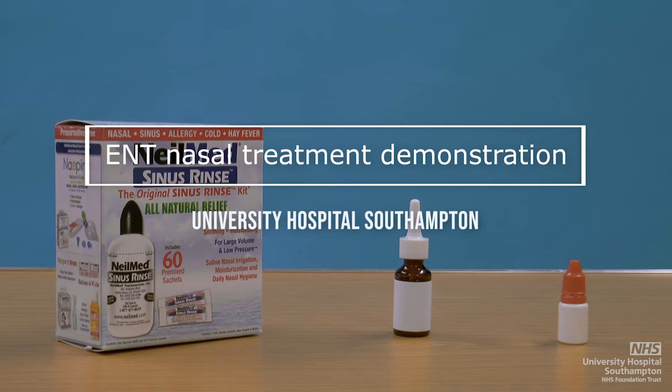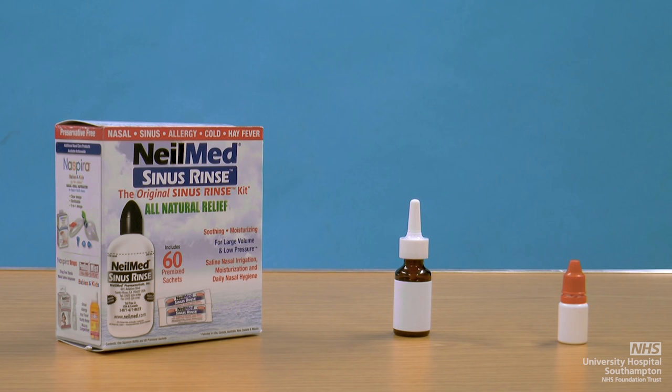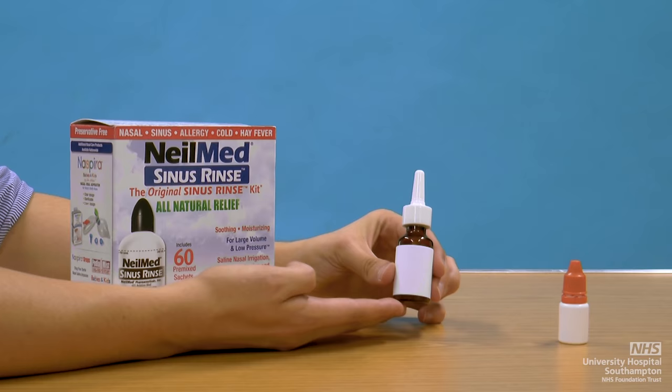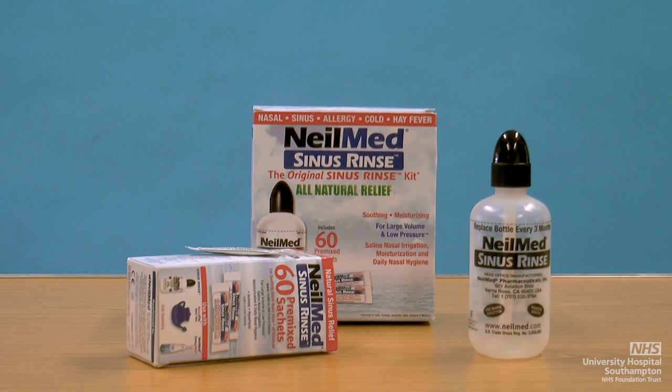Welcome to the University Hospital Southampton ENT department nasal treatment demonstration video. You've been asked to watch this video as part of the management of your sinus or nasal condition. This video will demonstrate the technique of nasal douching or rinsing, the technique for using nasal sprays, and the technique of using nasal drops.